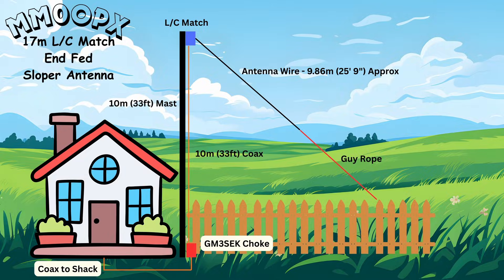If you're interested in a cheap, efficient, relatively easy to build antenna for 17 meters, this video is probably going to be worth a watch to you.